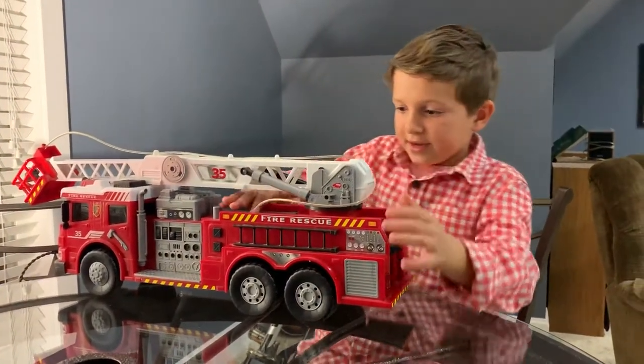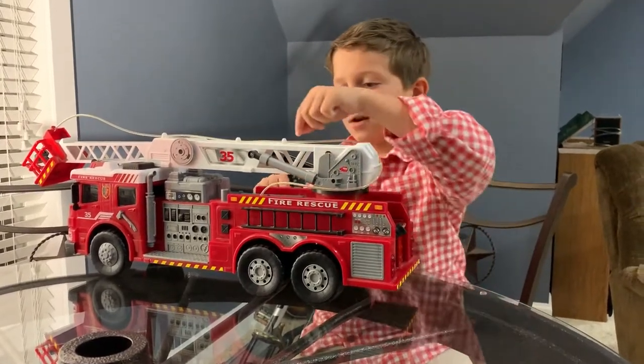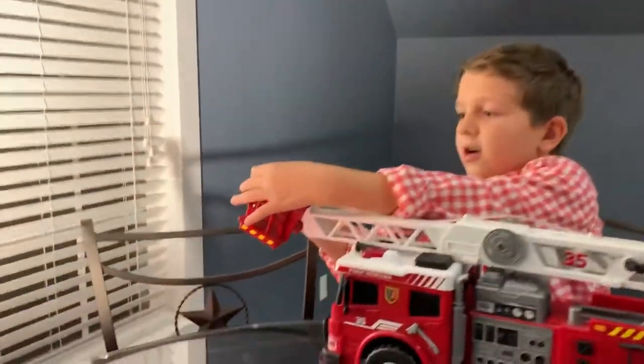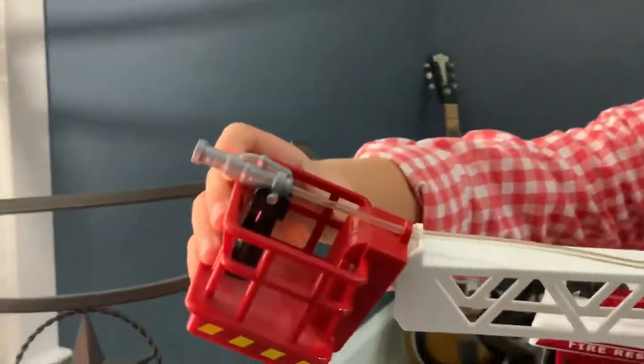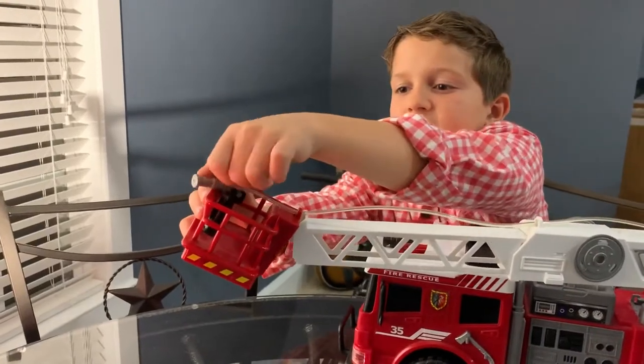It goes through the truck right there and then comes out right there, wraps around the ladder and goes up, then into this little nozzle thing. I want to back it off and turn it.